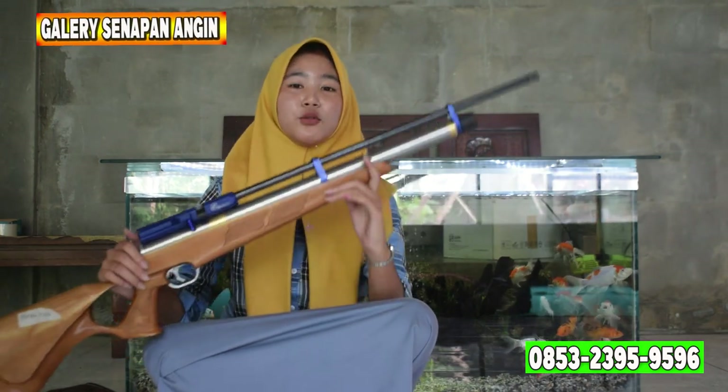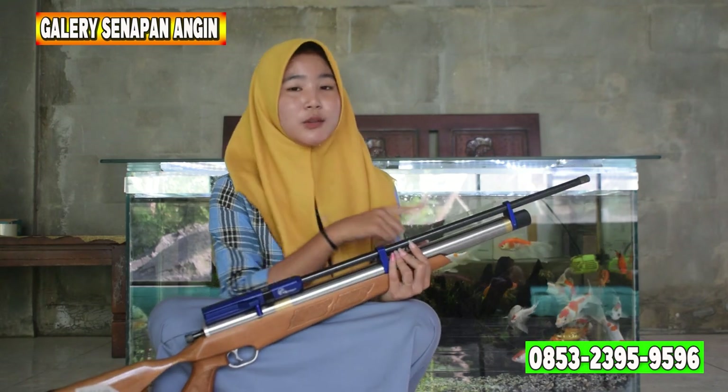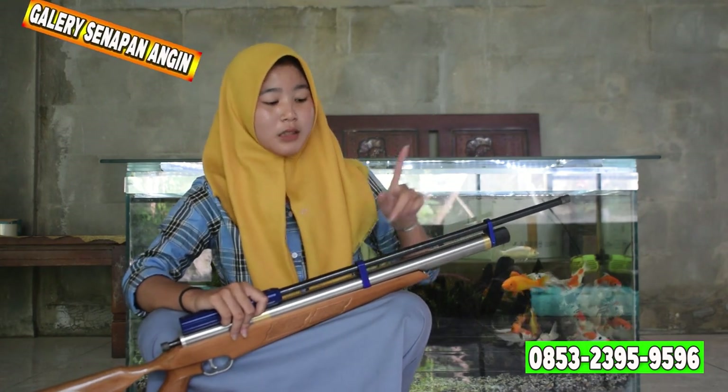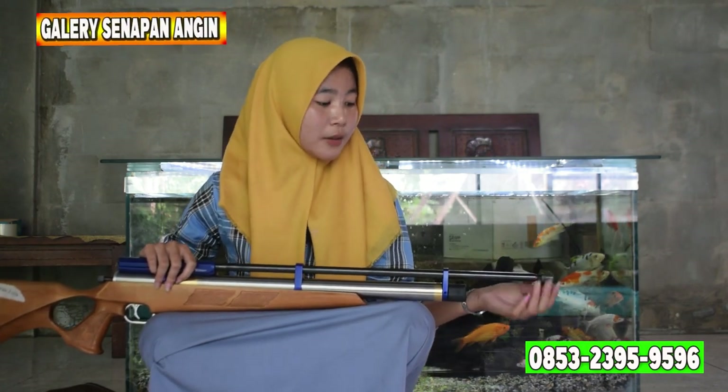Kita mulai mereviewnya dari depan, dari ujung laras. Untuk larasnya, panjangnya itu 60 cm, alurnya alur 12, OD-nya 14. Untuk larasnya ini tidak ada serombongnya, ini menggunakan laras biasa. Di ujung laras itu ada penutup laras, yang berfungsi sebagai variasi dan juga bisa kalian ganti menggunakan peredam.